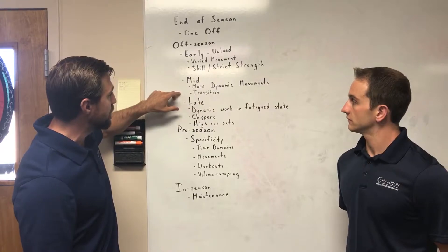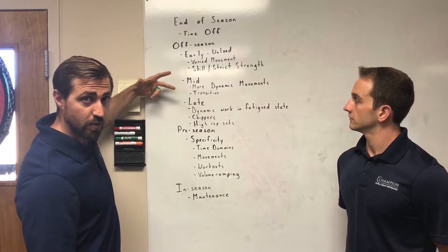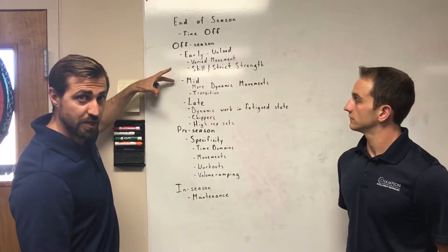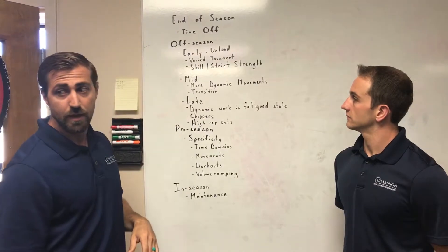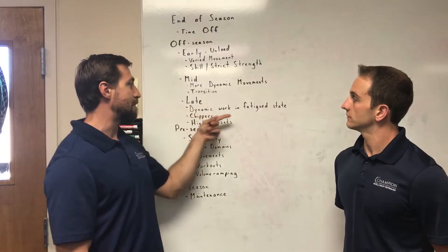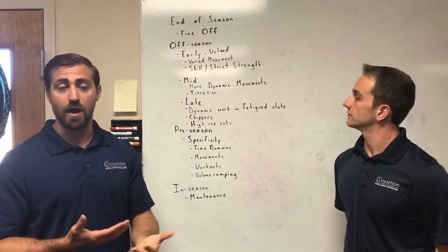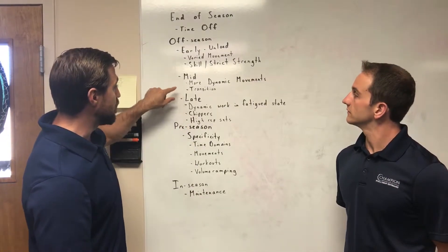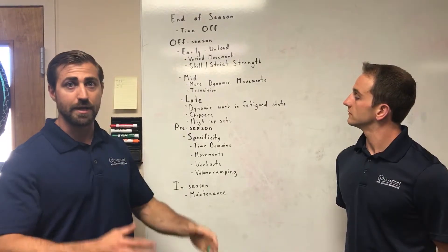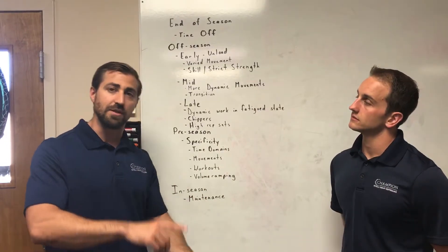I view this as a transition period. We're starting to incorporate some more Olympic weightlifting — doing this more for skill, not quite for more repetition yet. As we get through the mid off-season, we start to progress towards the late off-season. This is where we start to do more dynamic work in a fatigued state — larger sets of kipping pull-ups, larger sets of Olympic lifting. We're starting to incorporate this more into a conditioning fashion with other variables, like box jumps with Olympic lifting, with toes to bar.